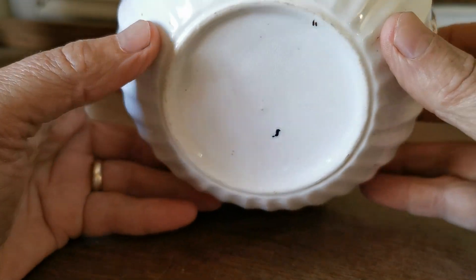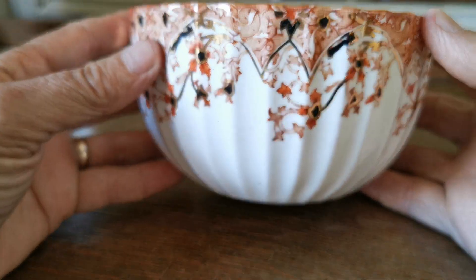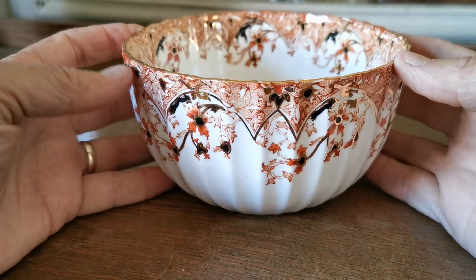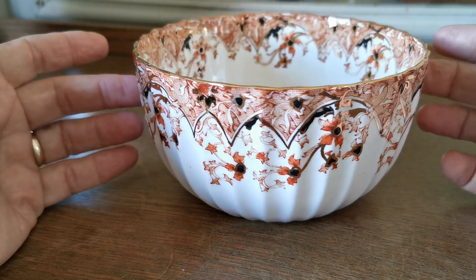There are no factory markings on the base of this, but we know it's the 469 pattern from other pieces that have come into the collection. Is it a very large sugar bowl or a small slops bowl? I think I'm probably going to err on the side of a slops bowl.